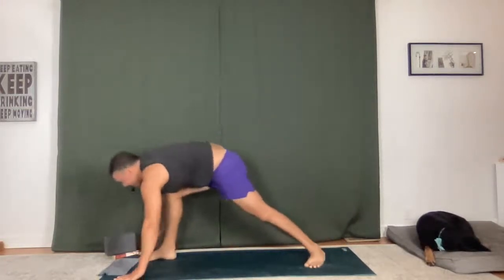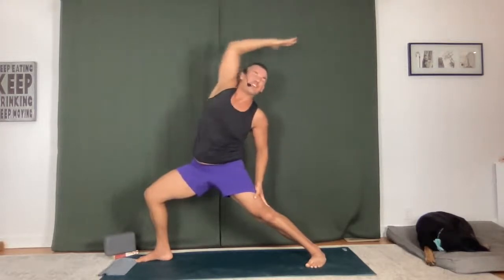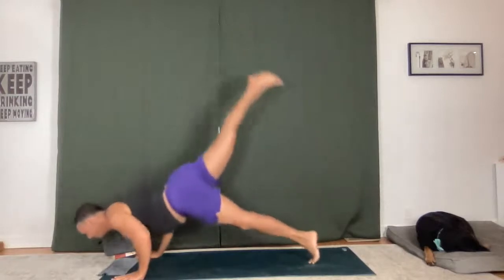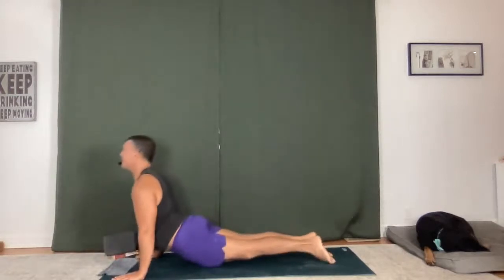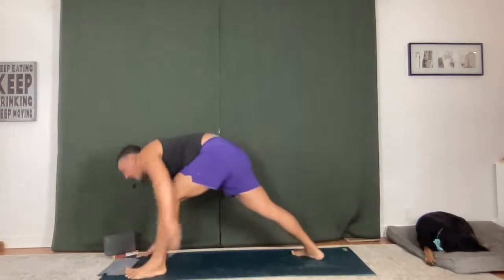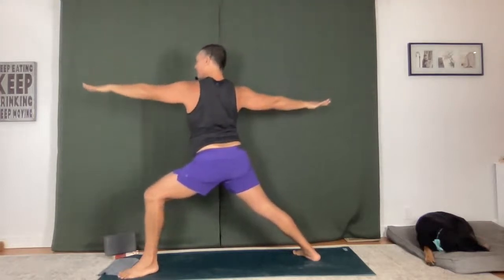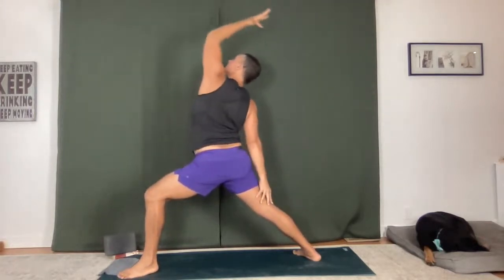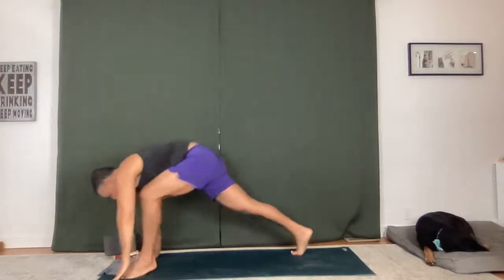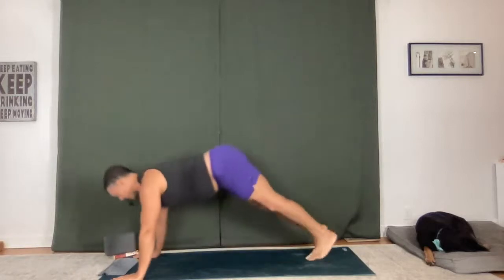Warrior one on the right side. Take a breath in, reach up. Open to warrior two. Flip into reverse — peaceful warrior, stretch your side body long. Chaturanga Dandasana, blow it out. Upward facing dog, downward facing dog. Left side warrior one. Dancing warrior together — reach up, open to two. Flip in reverse. Chaturanga Dandasana, flow it out. Upward facing dog, downward facing dog.